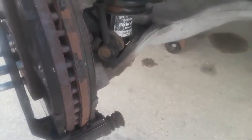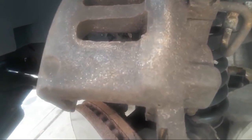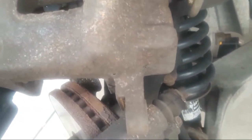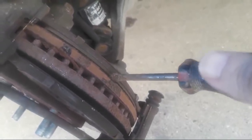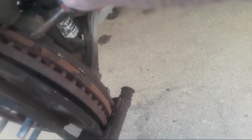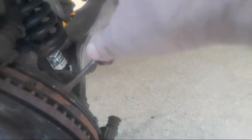We're taking a look at our pads here. I noticed some odd wear — my outboard pad is wearing a bit more than my inboard pad. It's wearing a little faster, which is not unusual, but it could indicate a problem with the brakes hanging up a little bit.